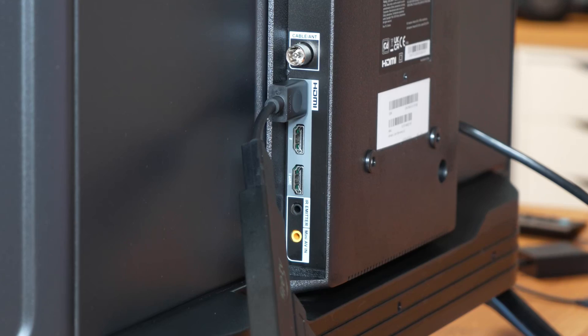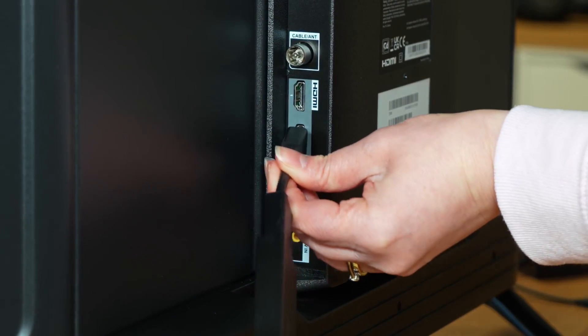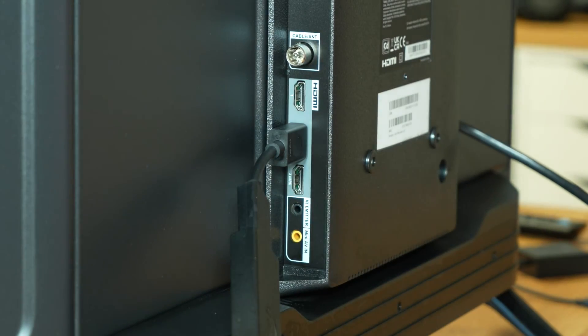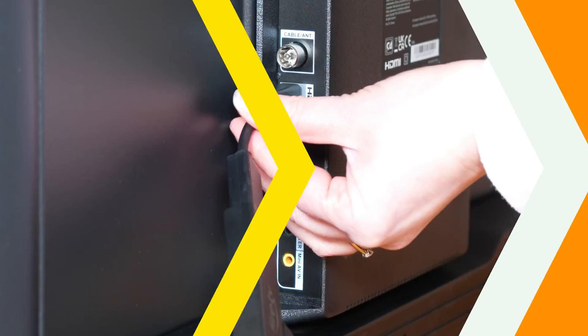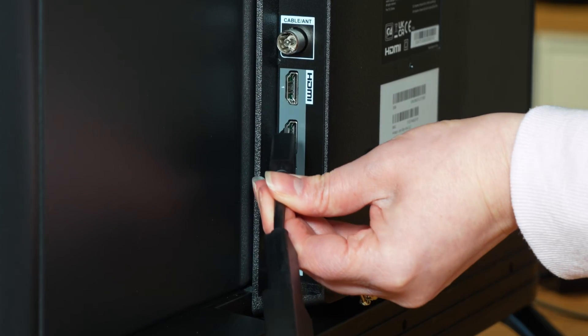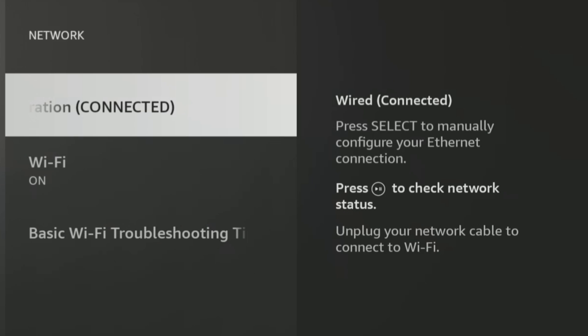Next, check if the HDMI port on your TV is functioning correctly. You can do this by trying to plug your Fire Stick into a different HDMI port if there's one available on your TV. If not, another option is to test your Fire Stick on another TV to see if the issue persists. Sometimes switching the HDMI port that your Fire Stick is plugged into can help fix the issue of the Ethernet connection not being recognised, as some HDMI ports may have different capabilities or settings that affect connectivity. By trying different ports, you may find one that works with a wired connection.